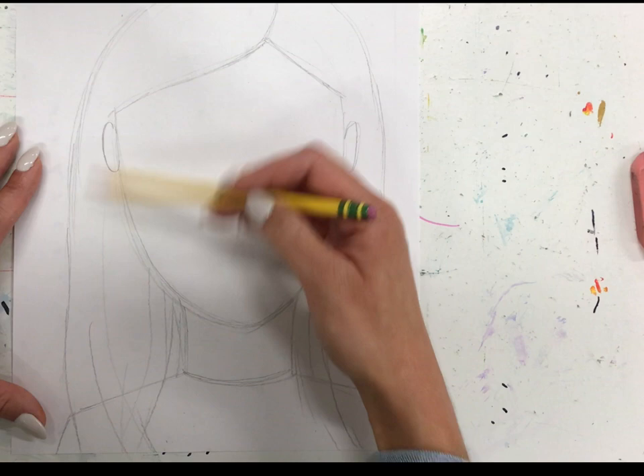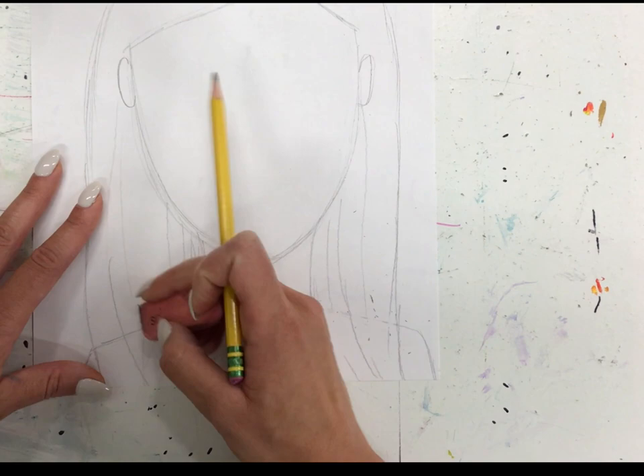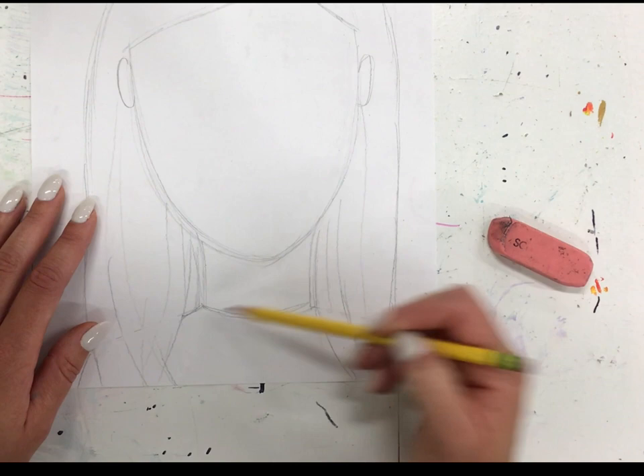If your hair is longer, you can erase any of the shoulder line you don't need. If your hair is long, I drew some lines back here that stop at my shoulder, because our hair grows in the back as well.